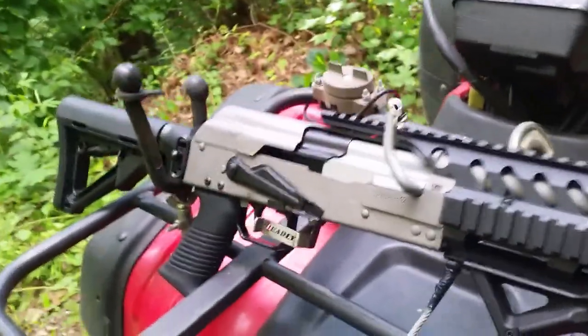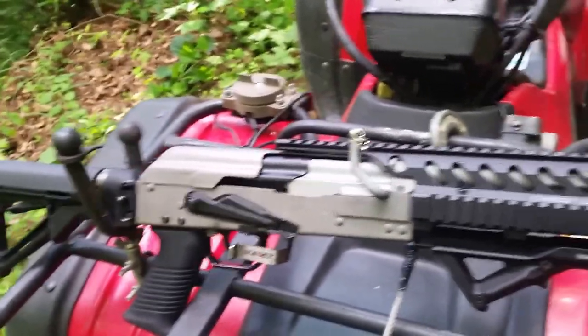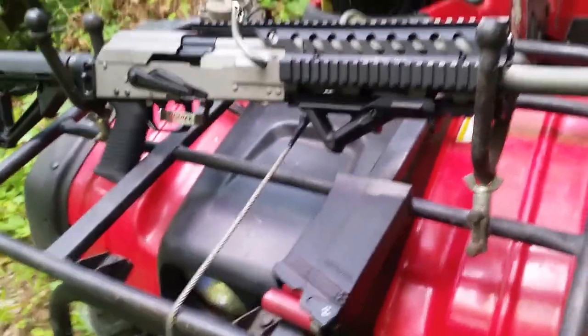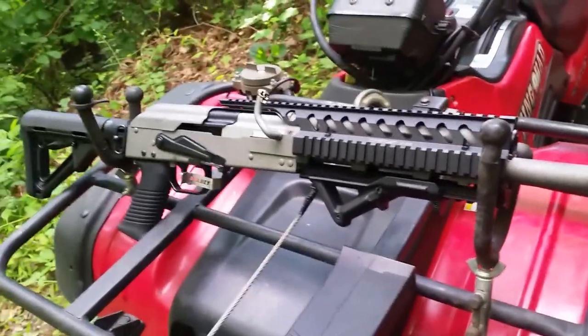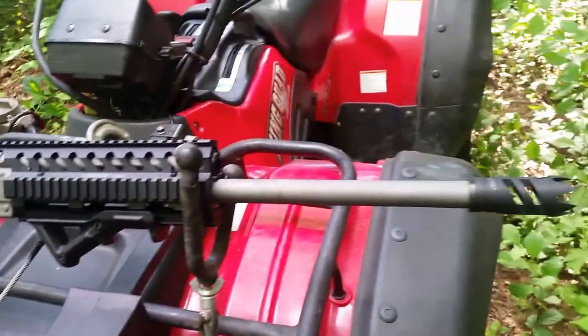I reprofile the carriers, reprofile the bolts, reprofile the hammer. This one does have a 10-round magazine with it, but I'm going to go ahead and just run a five-rounder through it. I'm going to put it into action a little bit and show you guys what they can do when I'm done building with them.